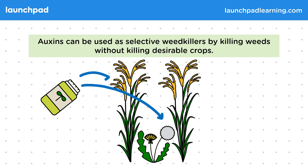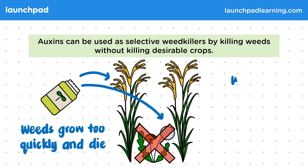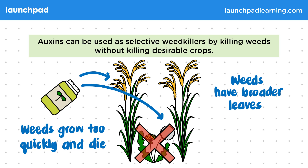The auxin-containing weed killer causes the weeds to grow too quickly, which makes them die. The reason for this is that most weeds have broader leaves than grass or wheat. Therefore, the weed killer is absorbed in larger quantities by weeds and therefore kills them.